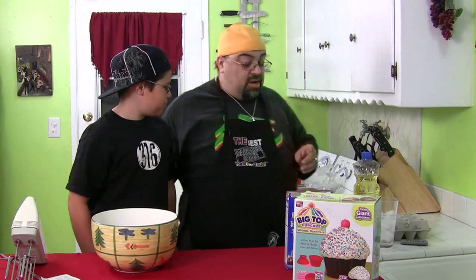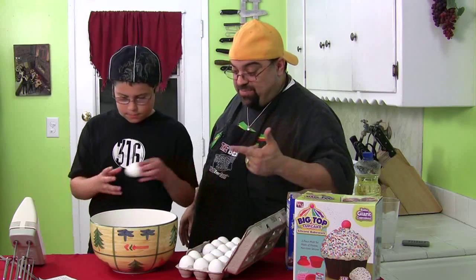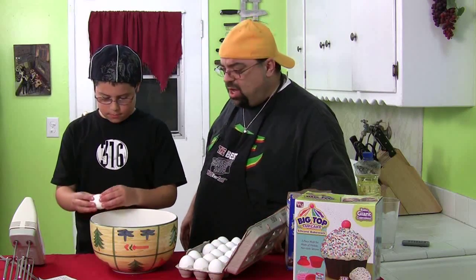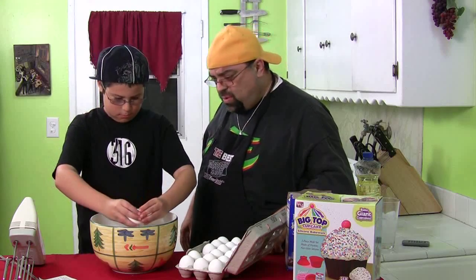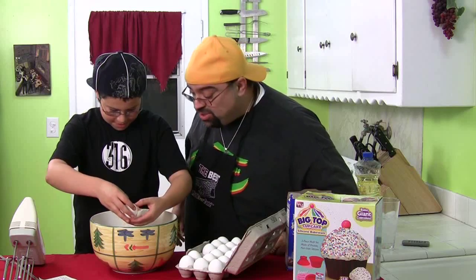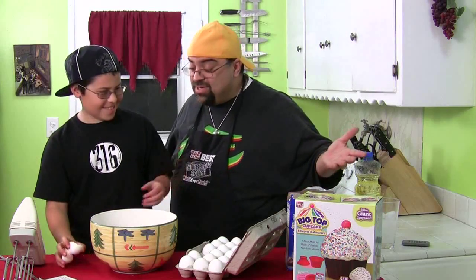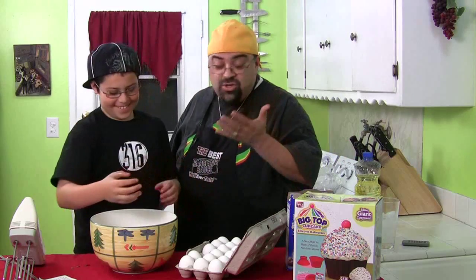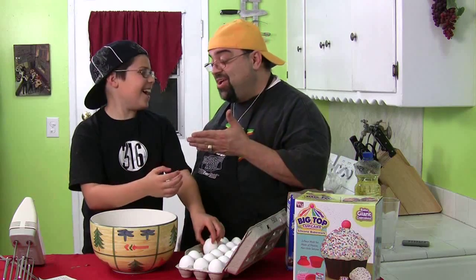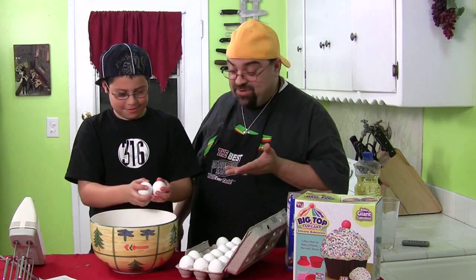Okay, so now we've got to put in three eggs. Can you do that without getting it all over the place? Put in three eggs. Dude, did you get shell in there? Alright, throw it in there — don't put it on the table. You just got yolk — I mean white — all over the table.